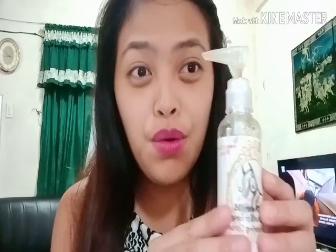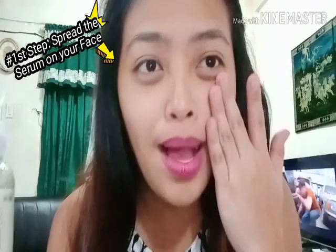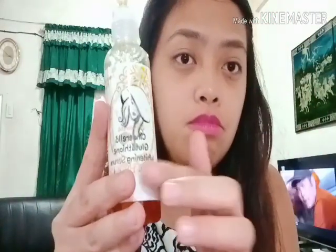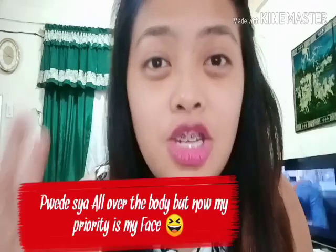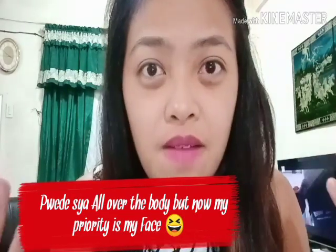I'm going to apply the serum first. The number one step is the serum. Before when I didn't have the serum, I just used the scrub. Now they have this serum, and I tried it. I'll put this on my face first — it can be used all over the body, but for vlogging purposes, I'll put it on my face.